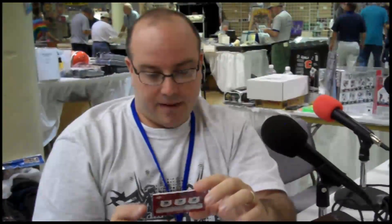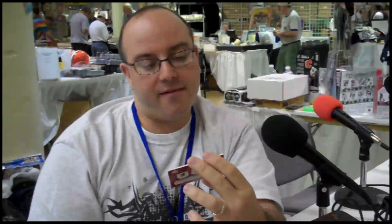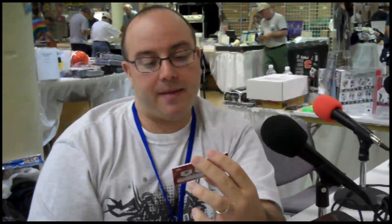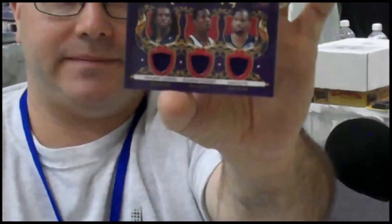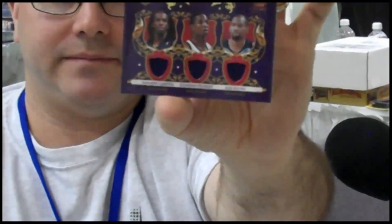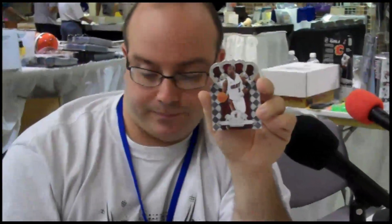Cool-looking set. Now we've got a triple memorabilia royalty card — this is DaMarcus Carroll, Hasheem Thabeet, and Sam Young of the Grizzlies, numbered to 499. Not a bad-looking card. The design's nice; the swatches are a little small, but not bad. The base set in this one is silver, which is why the National set with the gold looks a little different — when you see the two cards together they'll have a slightly different look.